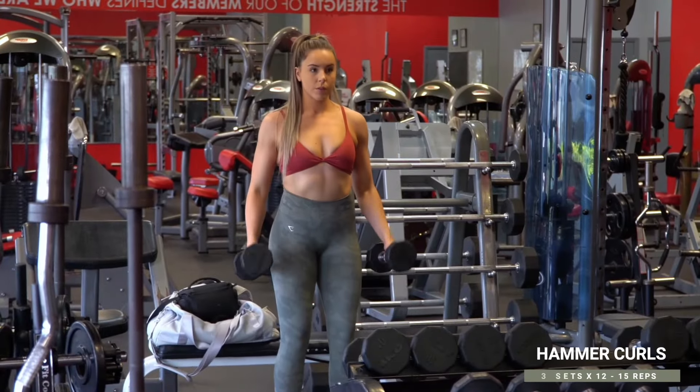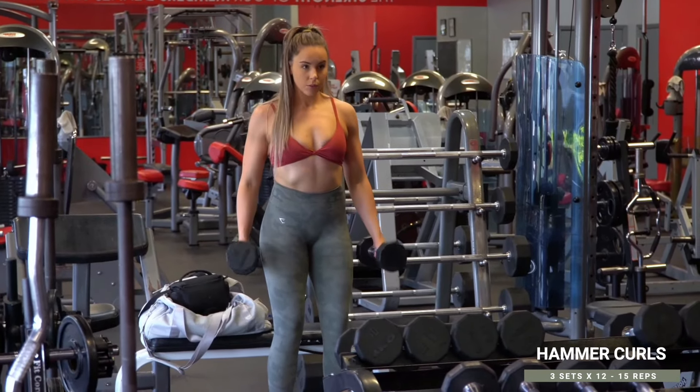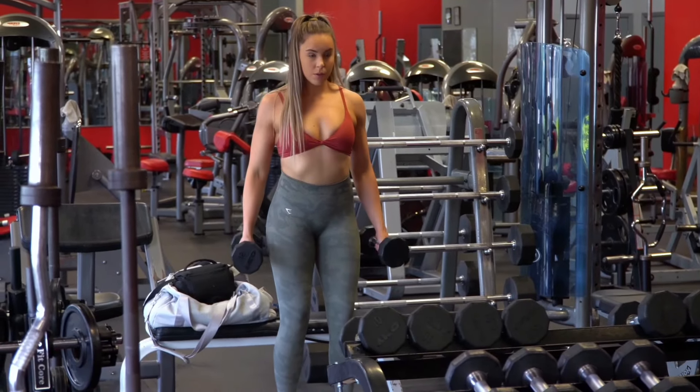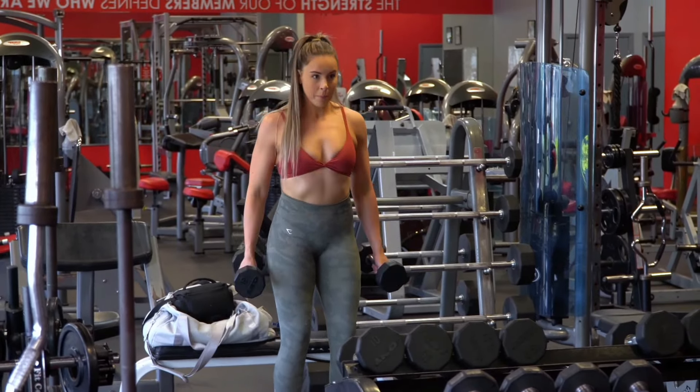Next up is a superset. You're starting off with bicep hammer curls, curling both sides at the same time — another staple key movement for your biceps. You're doing three sets of 12 to 15 reps, just pumping them out in a controlled manner, and then you'll immediately get down into your tricep-focused movement, which you'll see in a second.